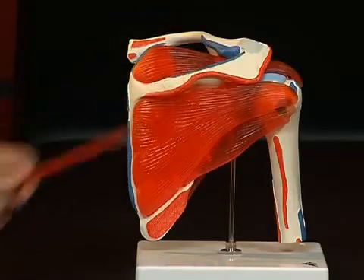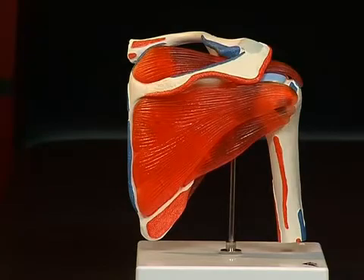Let's have a look at the scapula. The scapula consists of several furrows and protrusions which make an anatomical orientation possible. On the dorsal side of the scapula we see a strong bone protrusion, the spina scapulae, which extends ventrally towards the acromion, or summit, of the shoulder.